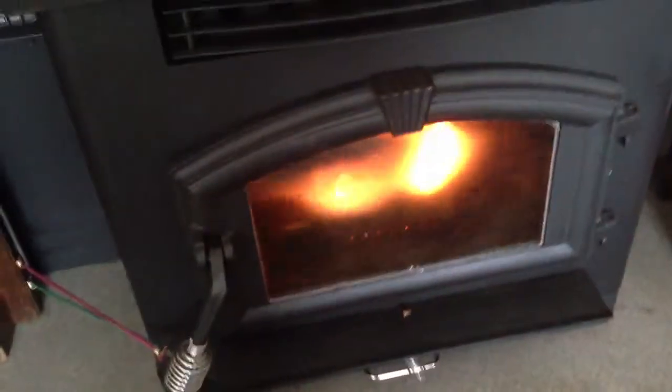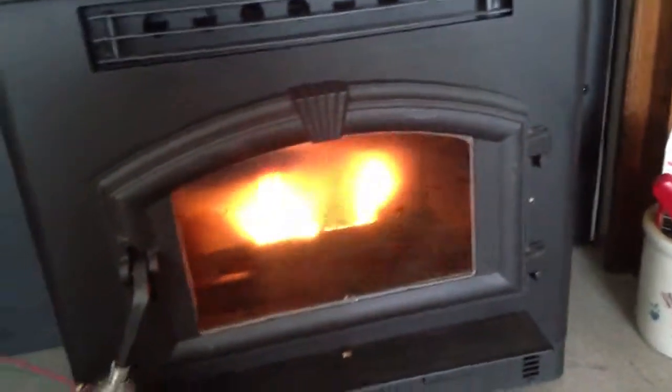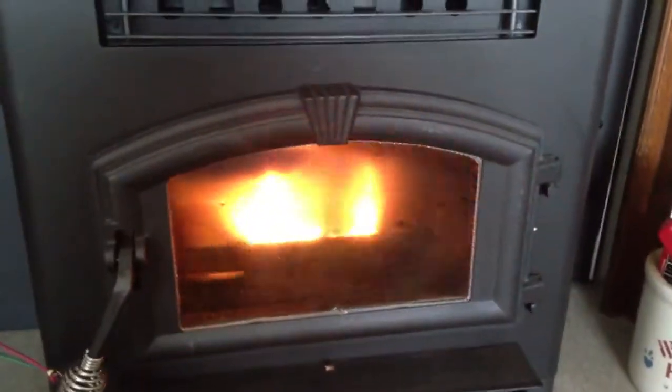It's been three hours since I made all the modifications and adjustments on the stove. It's gone out three times and had to be restarted. Just restarted again, and I don't know if you can see it, but there's actually pellets backed up. First of all, the glass — that's three hours worth of burning and the glass is almost black again.